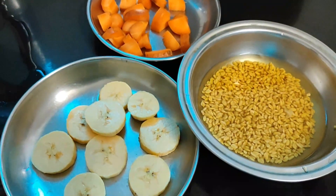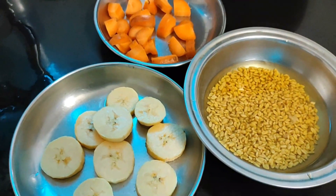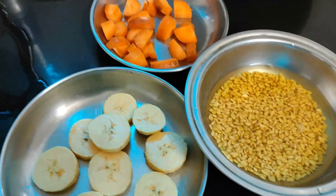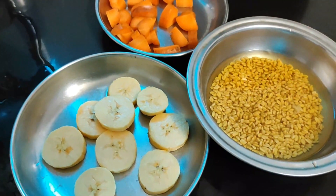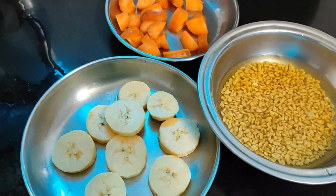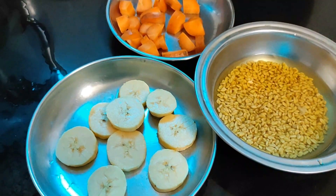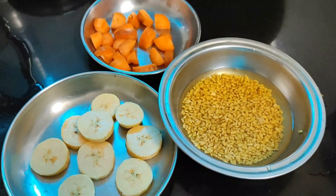These are our 3 ingredients. You can add a dry hair pack. You can also add a dry hair pack. You can skip these 3 ingredients. This is our ingredients.